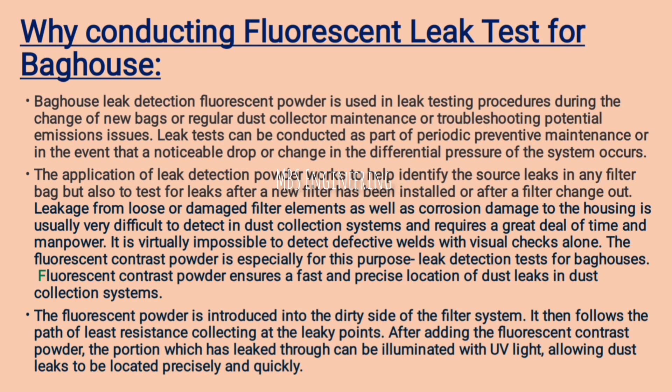The application of leak detection powder works to help identify the source of leaks in any filter bag, and also to test for leaks after a new filter has been installed or after a filter change out. Leakage from loose or damaged filter elements, as well as corrosion damage to the housing, is very difficult to detect and requires a great deal of time and manpower — it is virtually impossible to detect defective welds with visual checks alone. Fluorescent contrast powder is especially designed for leak detection tests for bag houses, ensuring fast and precise location of dust leaks in dust collection systems.